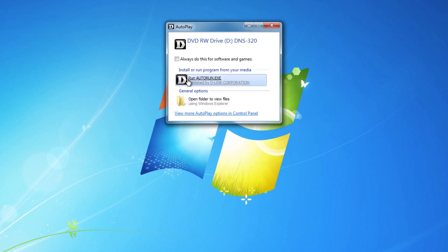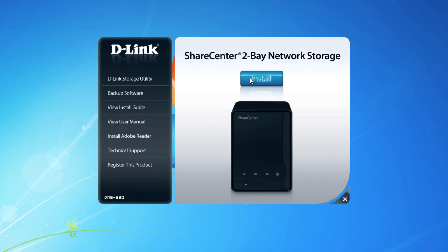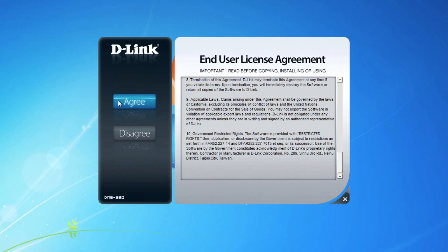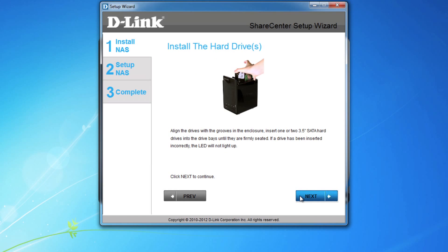Start by inserting the installation CD into your computer and follow the prompts to run the application. When prompted, click the large install button to start the configuration process. Be sure to read through the end-user license agreement — it's a pretty good read. And if you agree, click so to continue. Select your language, and then skip past the prompts to set up your device, because these are the same steps we just took you through.